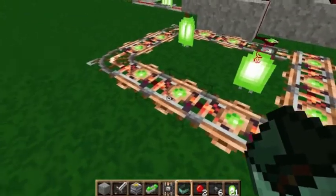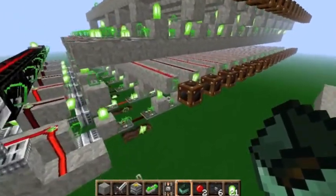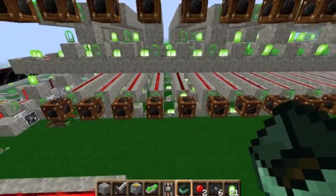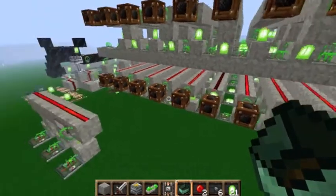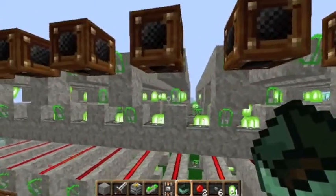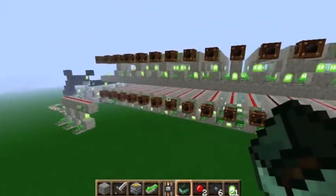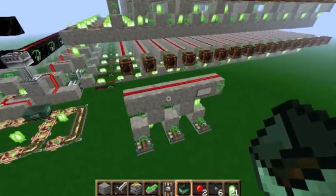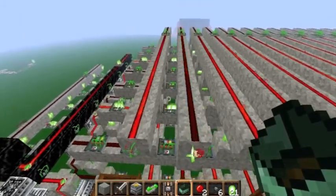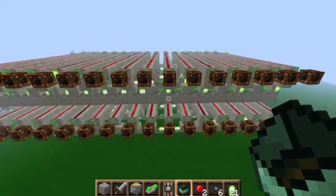You can connect it to a binary counter and it can actually count up for you. As you see this just counts and it's just these different varying torch patterns basically, and it just carries on going up and up on this long thing. Unfortunately, although being very compact, it is a bit buggy and extremely slow because of all these repeaters after every step.